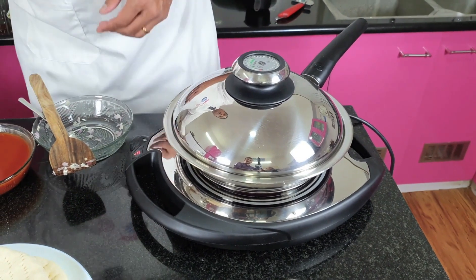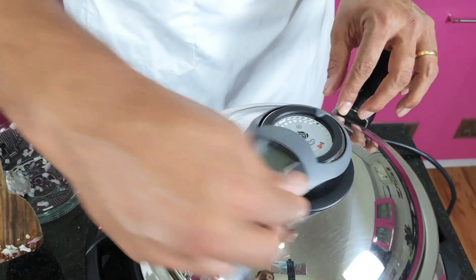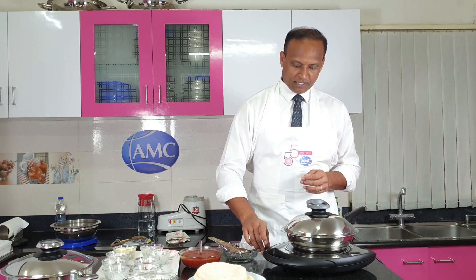Wait for the roaster window to come up. The roaster window is ready. It's going quite fast so let me reduce the heat to zero first.